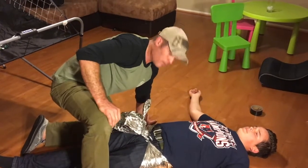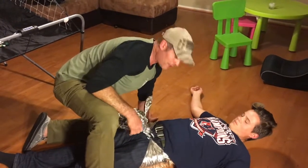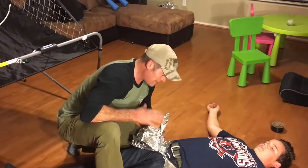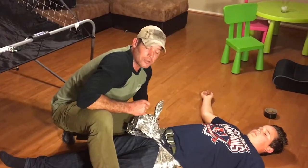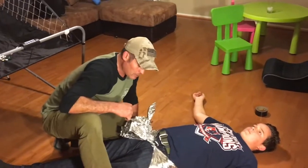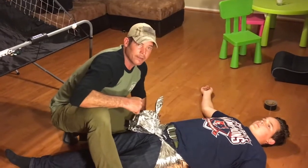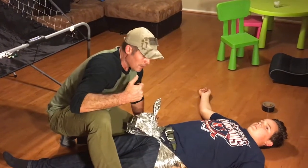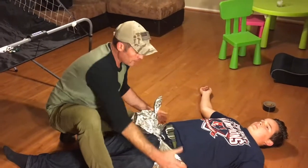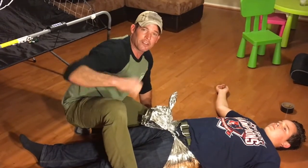So there we go. I've shown the versatility of this blanket — these are two applications that I use them in. I'd like to take credit for this, but I'm going to give credit where credit's due. This was actually a German special ops medic that I was doing some training with that showed me the versatility of this emergency blanket in addressing hypothermia but also managing a pelvic fracture. Hope you guys enjoyed the video.